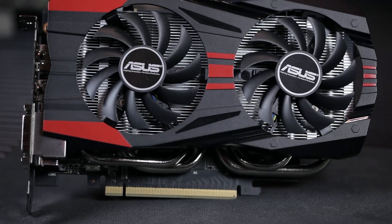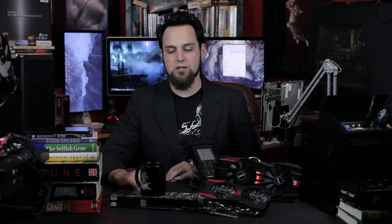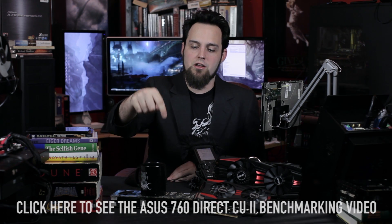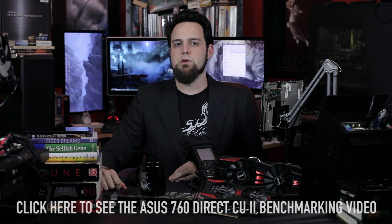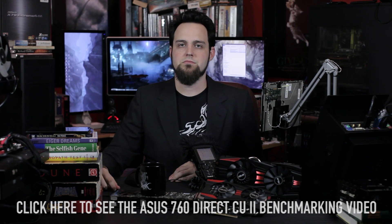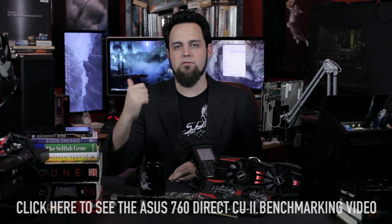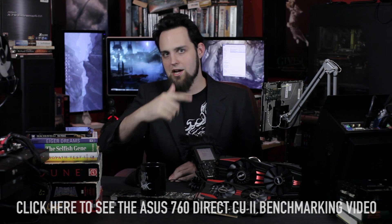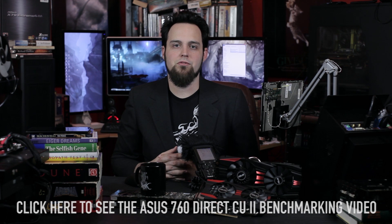The Direct Power design is really what makes this one a little different from other GTX 760 cards out there. It will also fit into a smaller form factor case than a lot of other 760s. It's a hell of a card — nice and fast. If you want to see how fast it is, click on the screen and go watch our benchmarking video where we put it up against other graphics cards and test it at 1080p and 1440p.